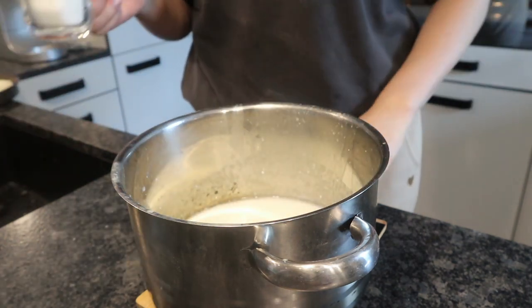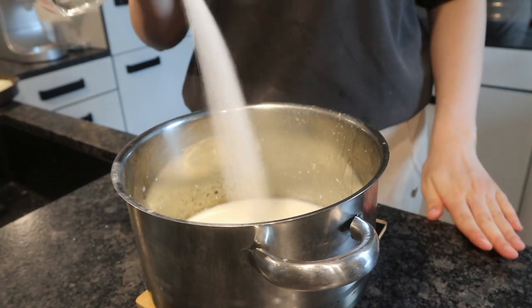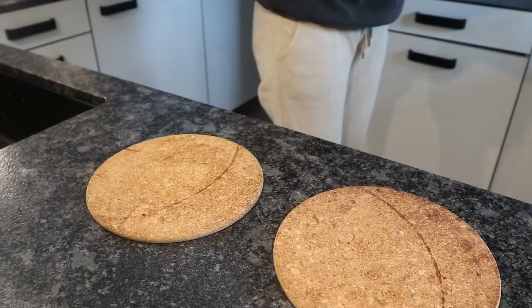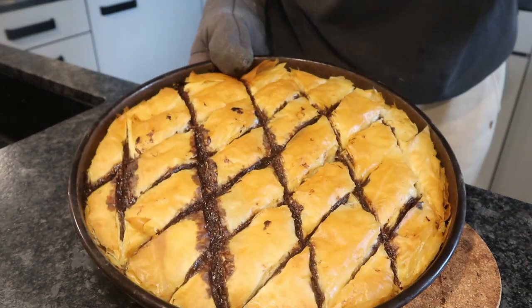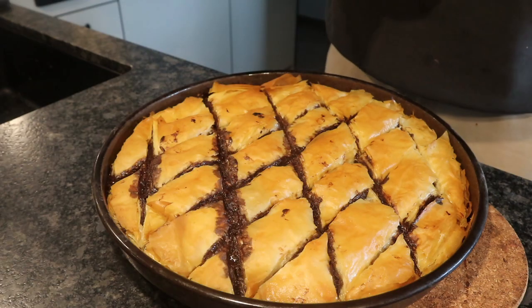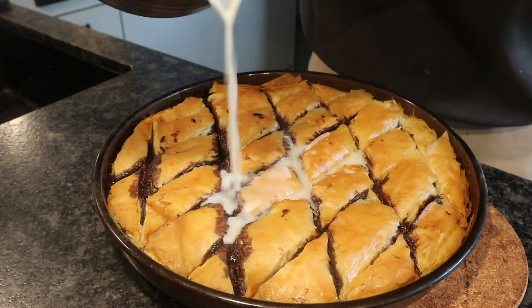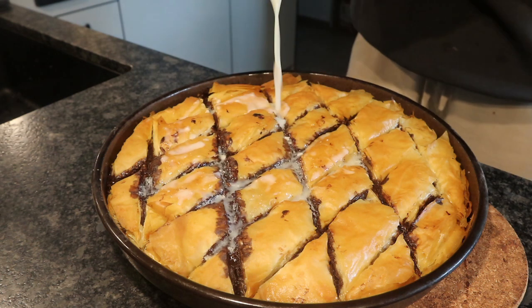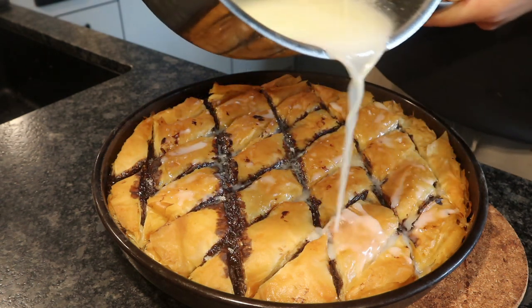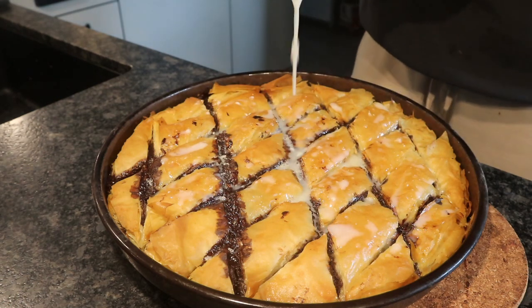Then you make the syrup. It's made out of water, milk, and sugar. You want to bring this to a quick boil and just let it boil for one minute, then take it off the heat. When your baklava is finished it should be nice and golden brown, and you can add your milk-water mixture and just pour it on top.